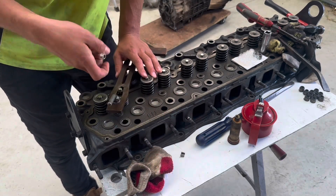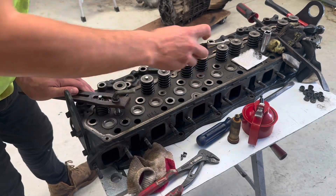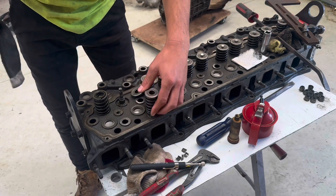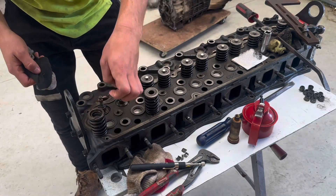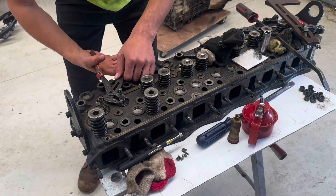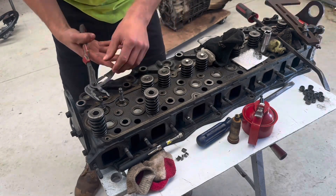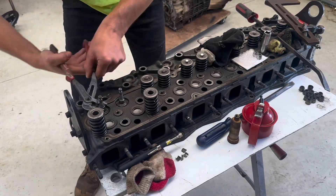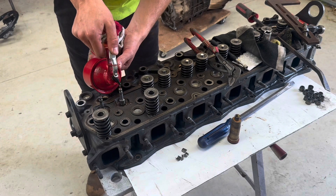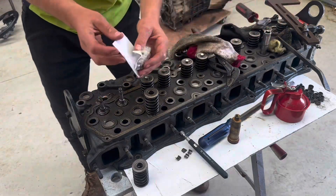Just pulling these little collets out, same on this one. I've been giving everything a really nice good clean before putting it back together. To get them off you just grab it around there, give it a wiggle and off it slides - as easy as that. Now a little bit of oil on that valve stem just to lubricate the valve and help the seal go on.